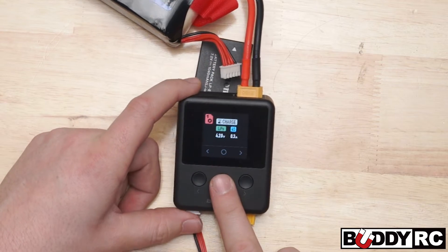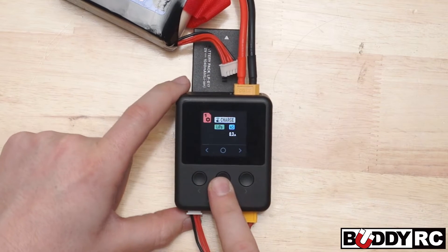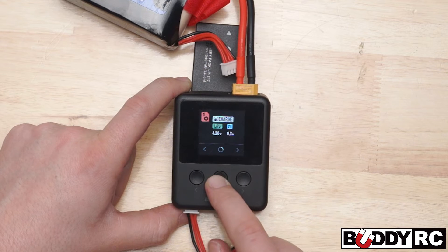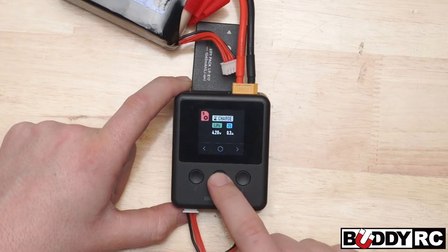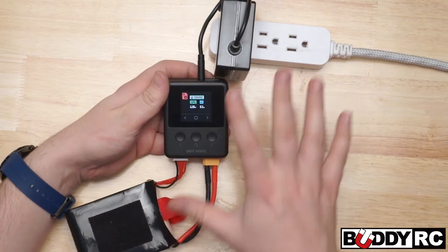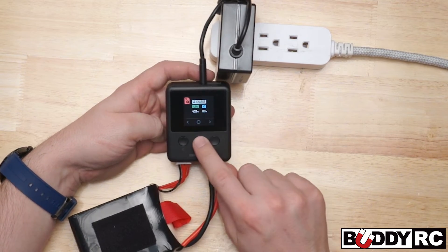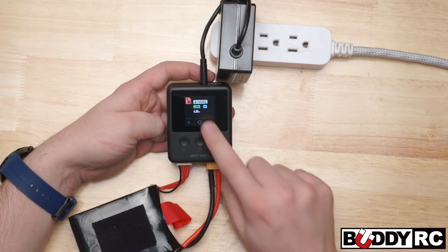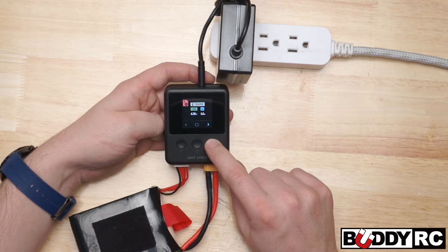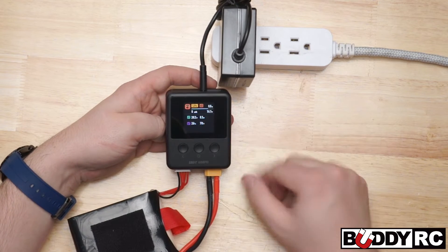So what you do to change that is hold this down until it starts flashing, then you just select this by quick pressing. You go up to your cell count and go down to a 2S. Now you hold it again to confirm, then short press and it's charging — we're good to go. So now we're going to charge this 5100 milliamp pack. I'm going to show you guys it actually does limit its output because it's only running off 60 watts. You press over to that, hold this button down, and we're going to go to 5.1 amps. Now press and hold yet again, and now you're out of that — one quick press and now it's charging.